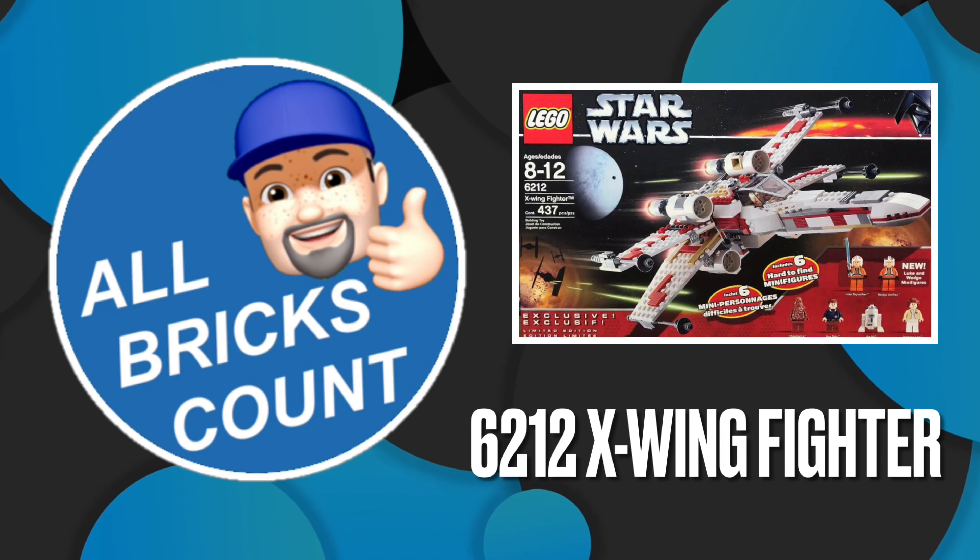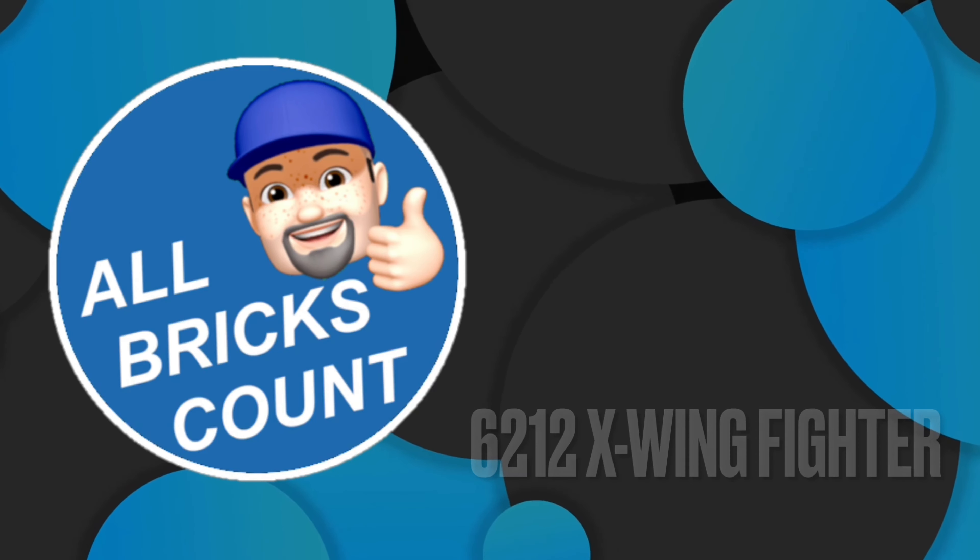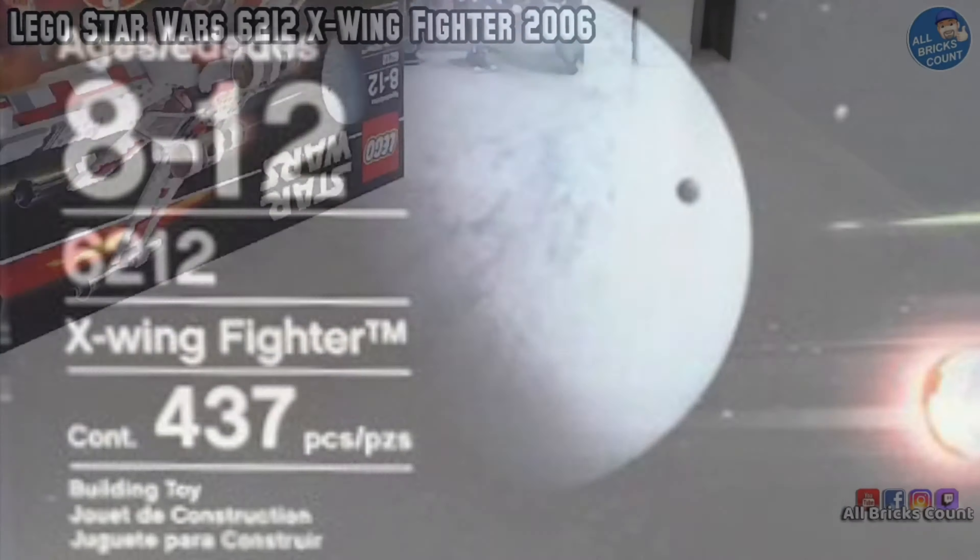Shazam! This is Richard from All Bricks Count. This is my review and summary for LEGO Star Wars 6212 X-Wing Fighter from 2006.